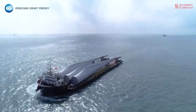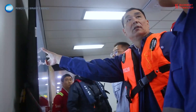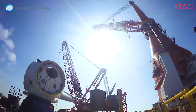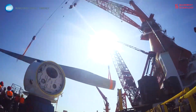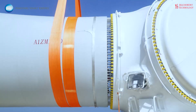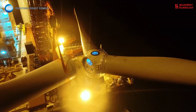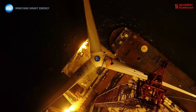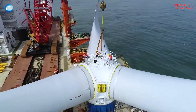Overall, the decision to install wind power at sea involves weighing the advantages and disadvantages in the specific context of a region's energy needs, environmental considerations, and economic feasibility. Despite the challenges, the significant potential for clean and renewable energy generation combined with technological advancements is driving continued growth in offshore wind power worldwide.